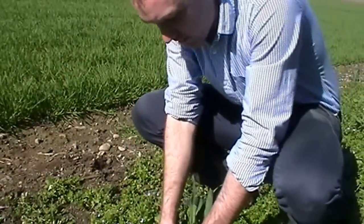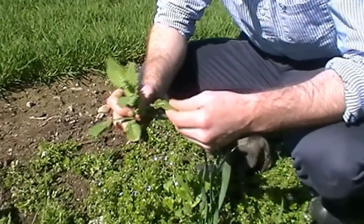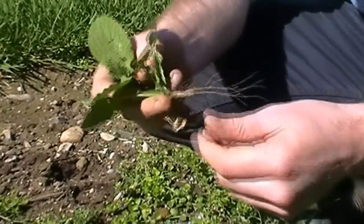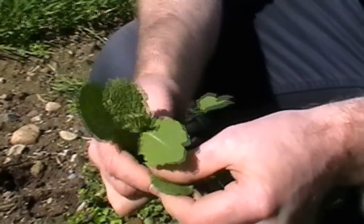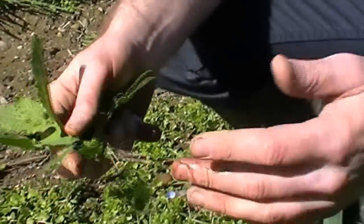What's also interesting is we have a Brassica present here. To me this is a runch — more than likely a runch. This can be easily identified by the rough nature of its leaf. Again, very easy to kill.